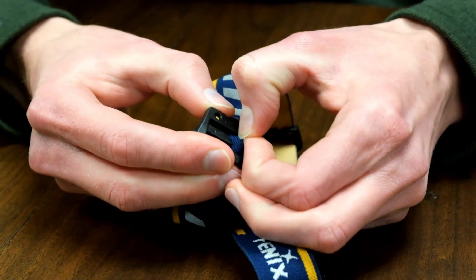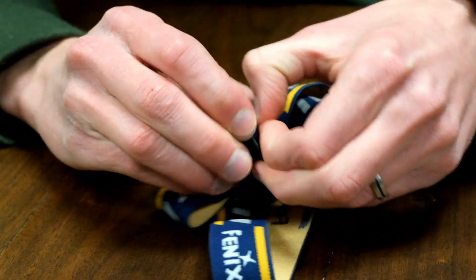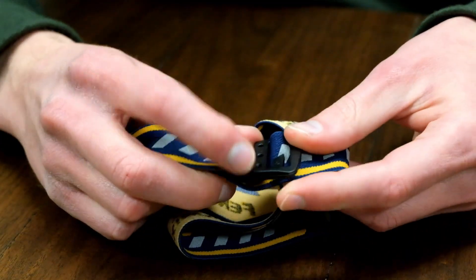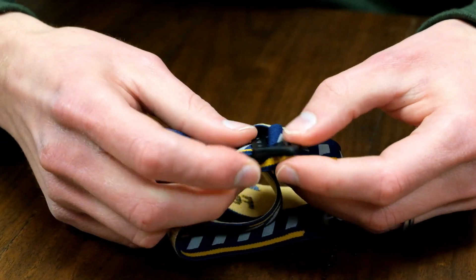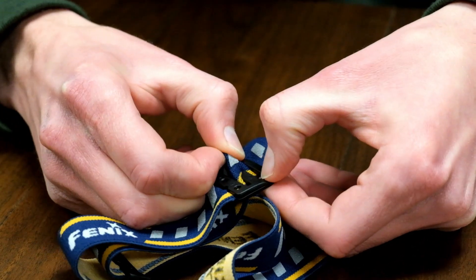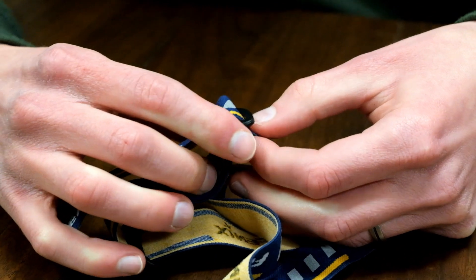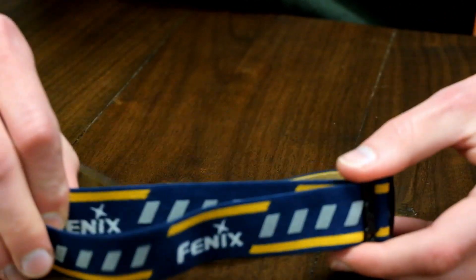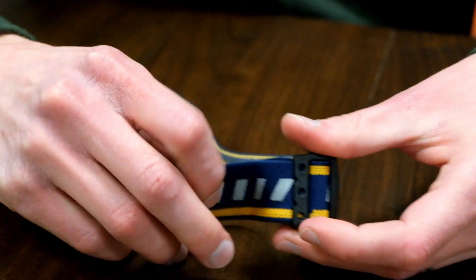Go over here and pull it through as much as you can. You'll see there's still some remaining on the other end — you have to pull all of that through entirely. And then there you have it. Now it is easily adjustable to different sizes.